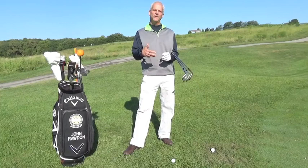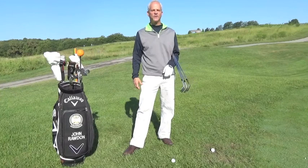Hey everybody, John Rodden here again at Paradise Point Golf Course. Still on the subject of chipping, but we're talking about the complexity of the lies.